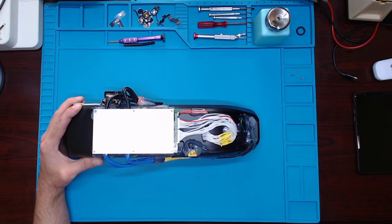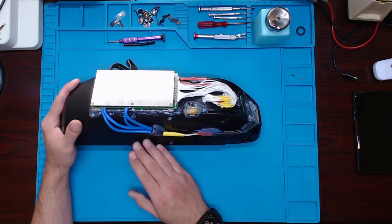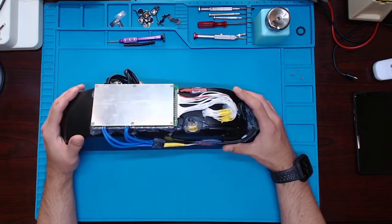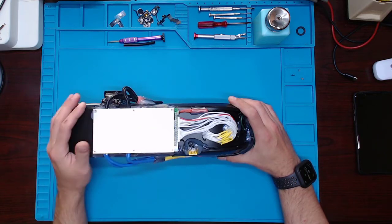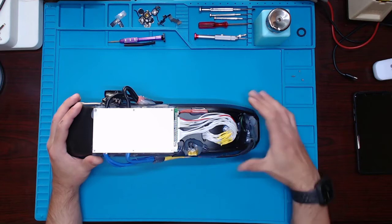I didn't want anything to jar up, pinch the wires, and cause a short. So I put the BMS up here now. This is a smart 48-72 volt Bluetooth BMS — it communicates with your phone, and I'll show you that in a second.